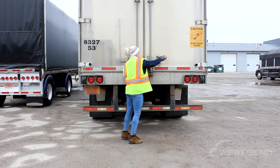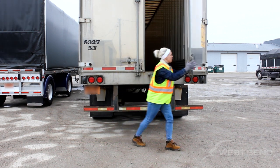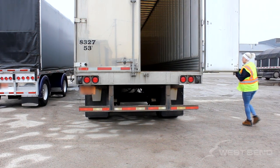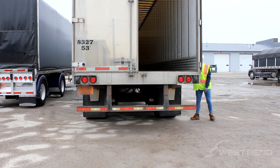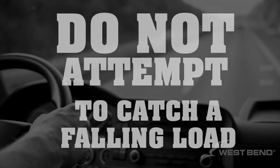Standing with a wide and staggered foot stance, push into the door and unlatch the door, opening it slowly. Be ready to move to the secured side of the trailer if weight is felt on the doors. If you feel weight against the door, chances are the load had shifted during transport. If the door pushes back towards you, quickly move to the side of the secured door and allow the doors to swing open and the load to fall.